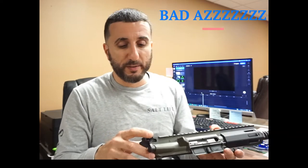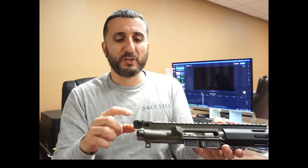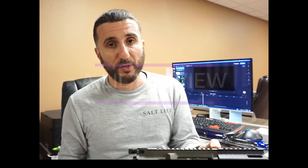What we're going to show you is nickel boron — we got the nickel boron BCG and we got of course an AMB charging handle. How we sell it on our website is without the charging handle or the BCG. So this is like a little preview of how it could look if you guys went ahead and bought the extra parts.